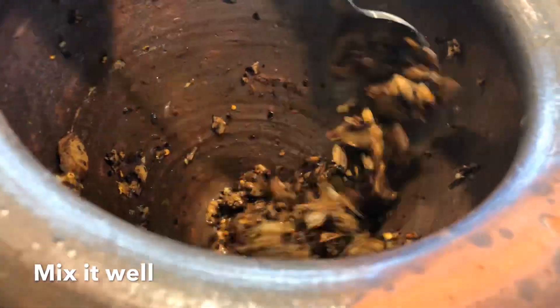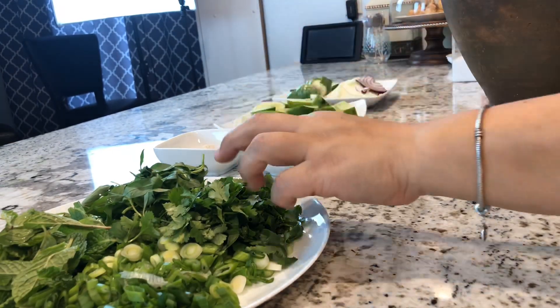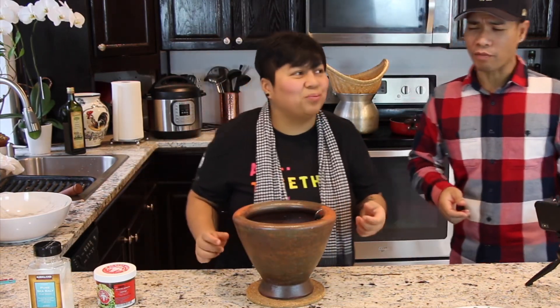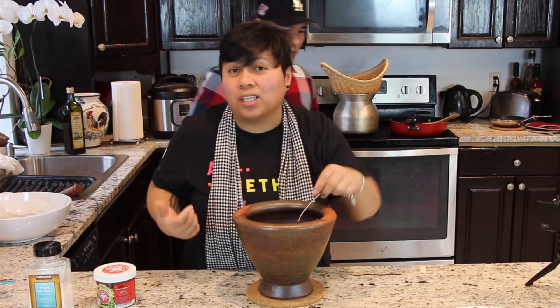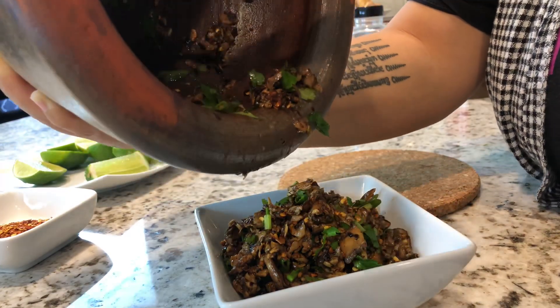Two tablespoons. One lime. I'm just going to mix it up with our spoon. Taste that. Mmm, spicy — that's some fire! It's fire for sure. I don't think we need salt.